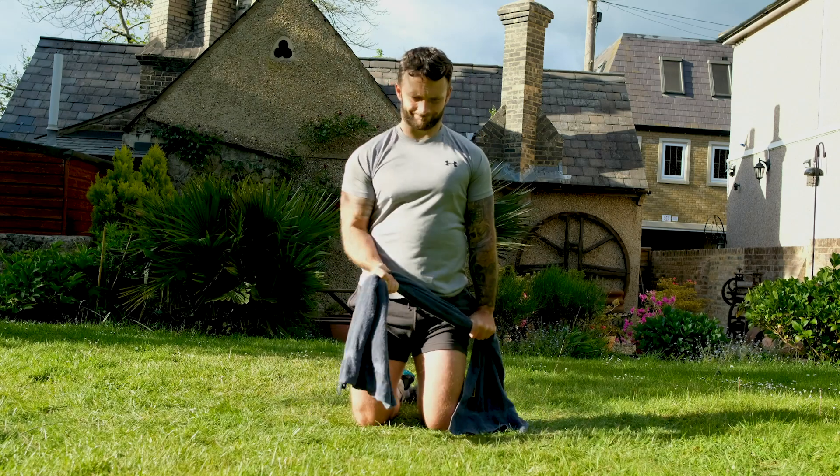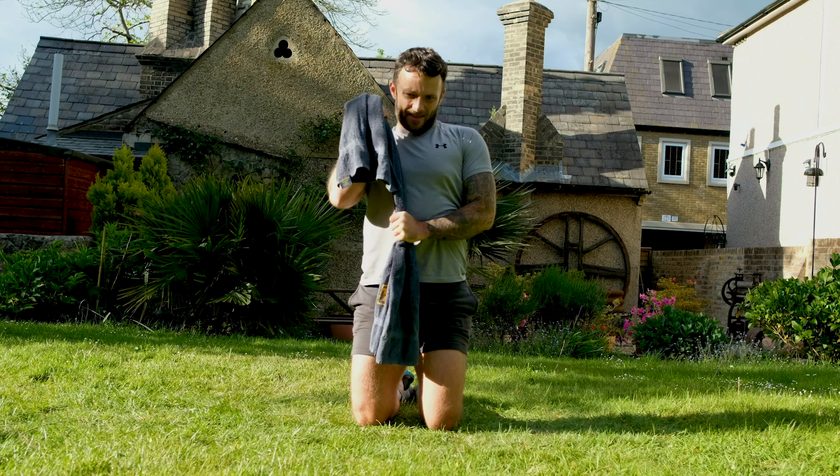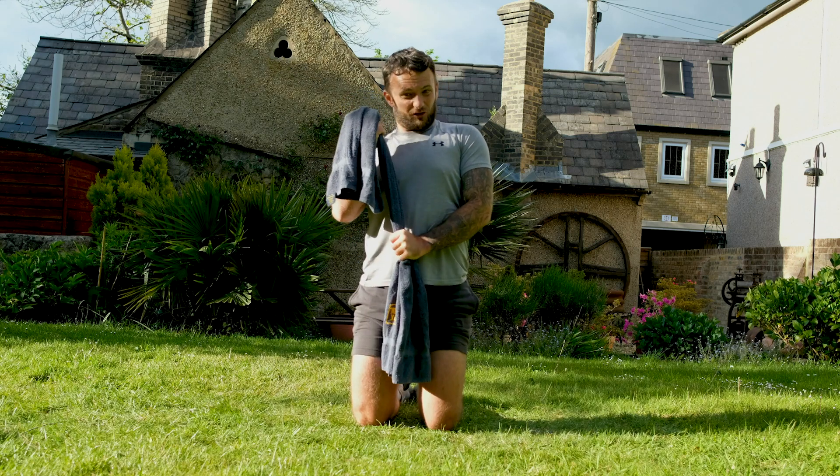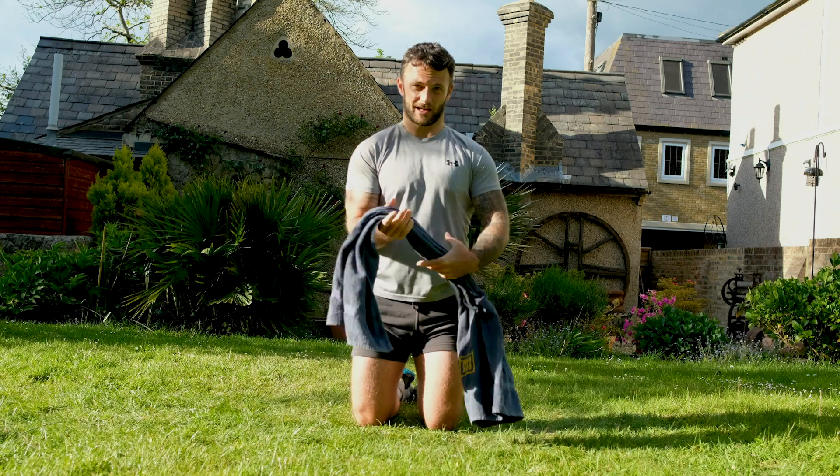I'm resisting with that left arm now as I pull that up, and then I'm gonna be resisting with my right arm as I push down on the tricep. And go again — I'm gonna hold this a little bit closer just so I feel it more on that bicep.